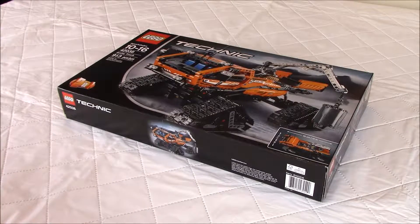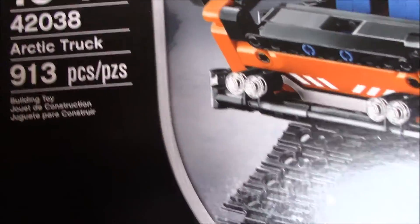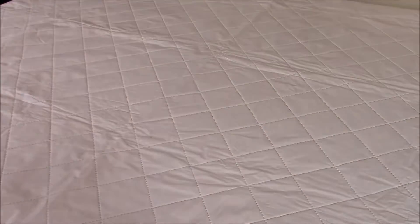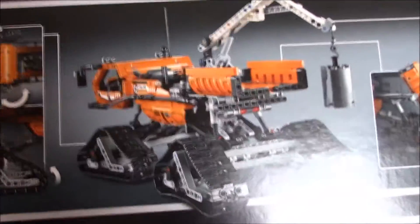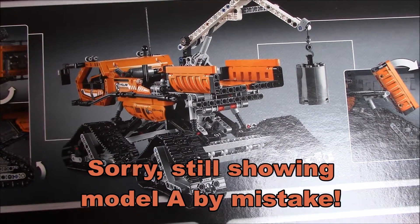Hello guys, this is Super Dan. Today we'll do the unboxing of the Lego Technic Arctic Truck. It is 913 pieces and this is Model A or Model 1. At the back of the box they show Model 2 or Model B that can be built also with the set.